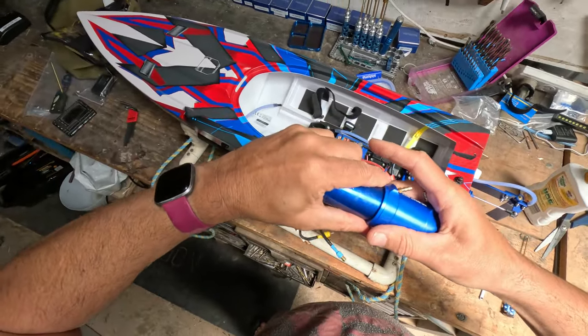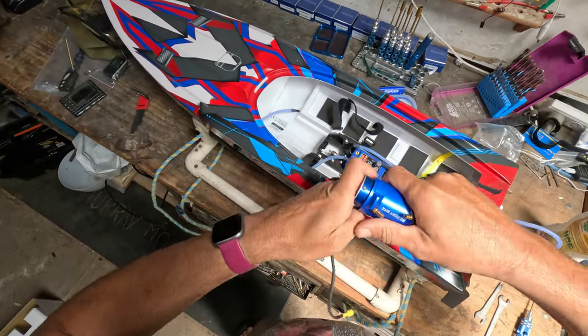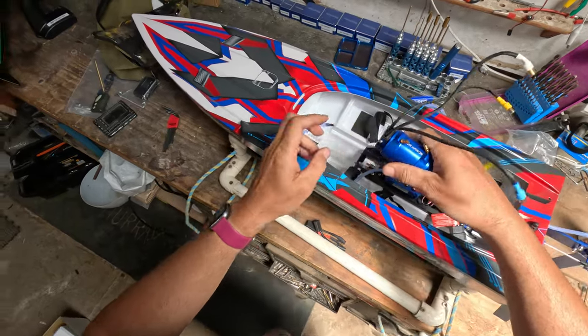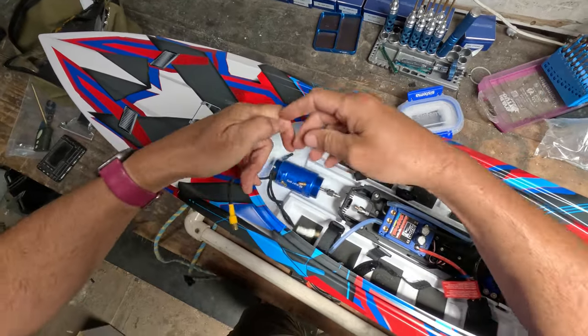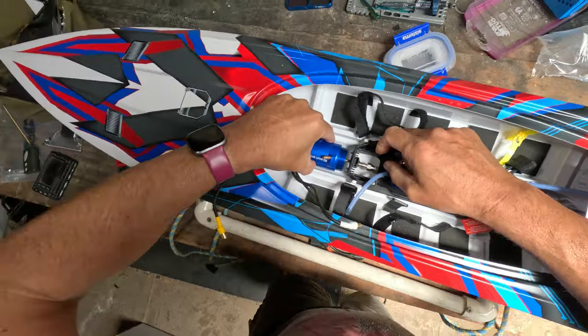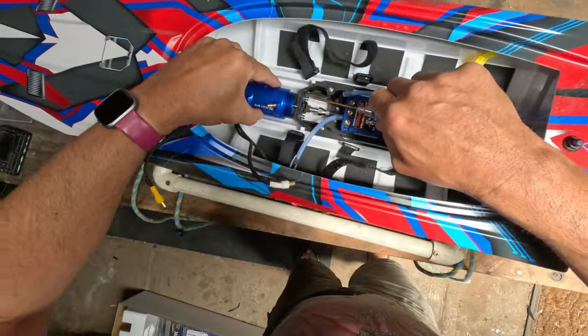Just get it started and twist a little bit — it slides straight on. My wires are up like that so I'll have the outlets positioned like that. Lining it back up — there's my tool — there we go.